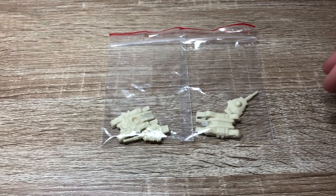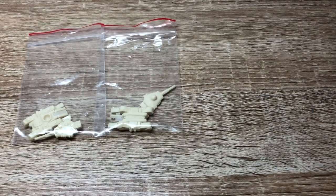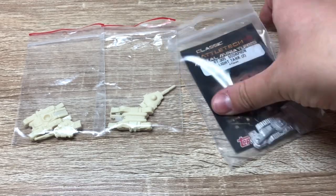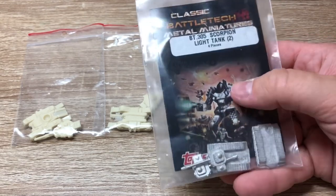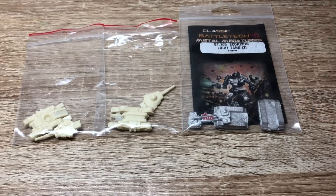As per usual we're going to look at the components, and then I'll pin them up and show you how the finished product looks like. But this time I also got something a little bit special, because I don't want just two basic tanks — I want four. So I actually finally got some official vehicle miniatures, the retro ones, the metal Scorpion light tanks. We're also going to paint those guys up and see how they work next to the — I'm going to presume nicer — Stratominis units.